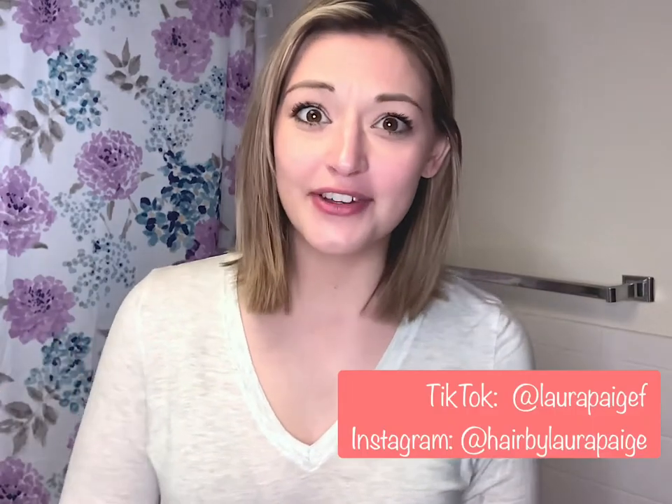Hello, my name is Laura Page. I'm a licensed hairstylist and makeup artist in the state of Indiana. I am going to walk you through my daily curls, signature curls, whatever you want to call them. I had a lot of requests for this over on Instagram and on TikTok.